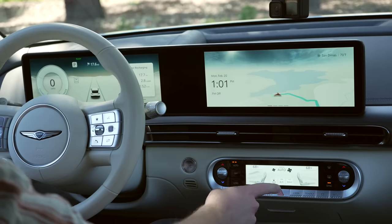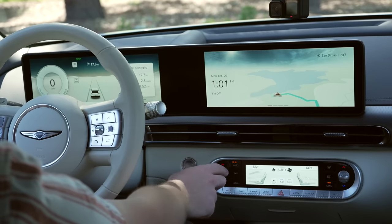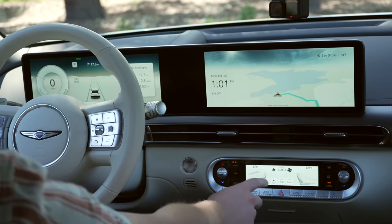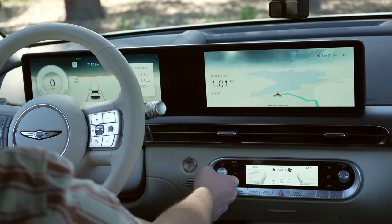The third screen is for climate controls. Some people don't like climate controls being on screen, but it's not really on screen here — there are physical buttons interfacing with it, like a sync button that is an actual physical button to sync the climate or set individual sides. As much as there is a lot of screen, there are a lot of buttons in this car. If you love that, this will be great for you. If you want a more minimal approach, this car might not be the one for you, because there's a lot to figure out at first.